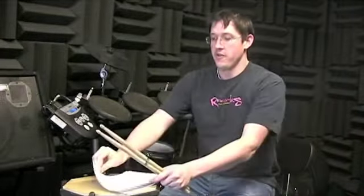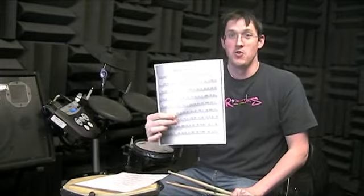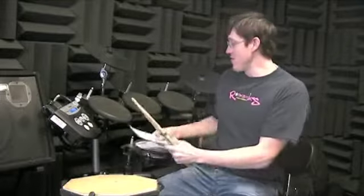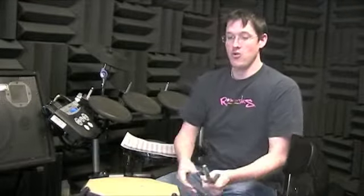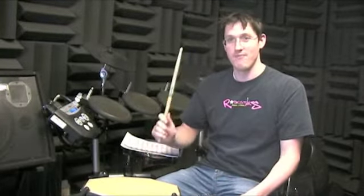Real quick sticking system exercise — remember right hand lead. Right hand lead means your right hand plays all the downbeats and the ands: one and two and three and four and. Left hand plays all the e's.